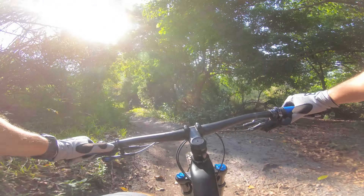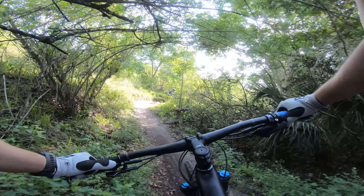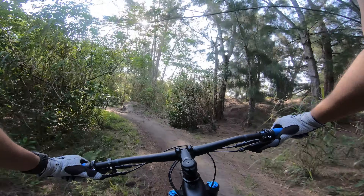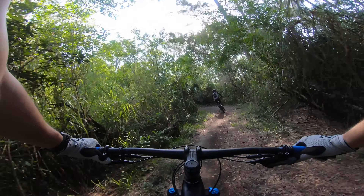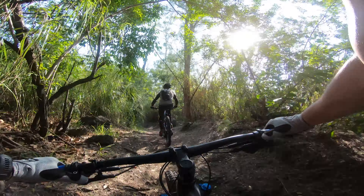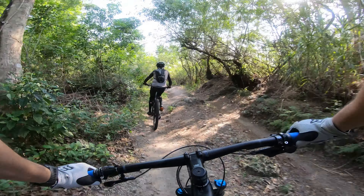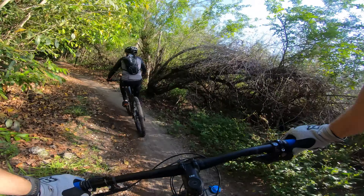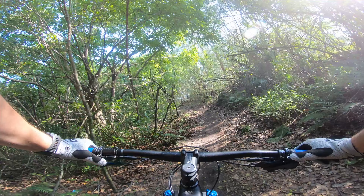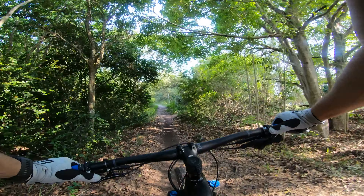So this is the warm-up loop — very easy, very smooth. There's a little rock there; you can usually pump it up and jump it. I didn't jump it because we had a person in front of us.